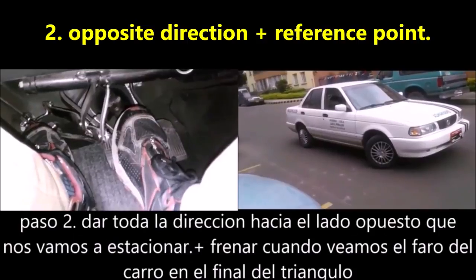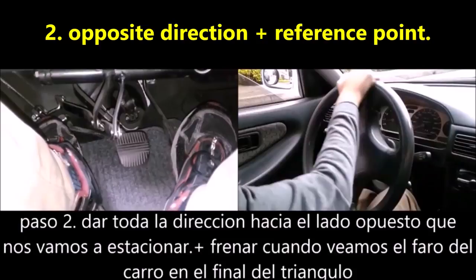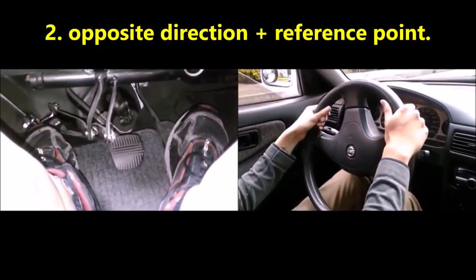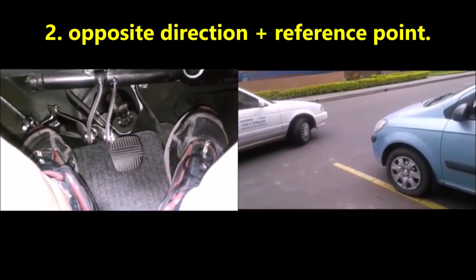Second step: turn the whole steering wheel to the opposite side of where you are going to park. So if you park on the right, you are going to move the entire direction of your car to the left, and then move your car with the single clutch.